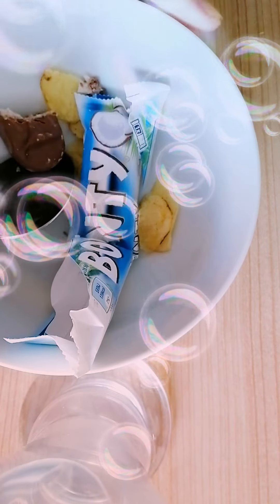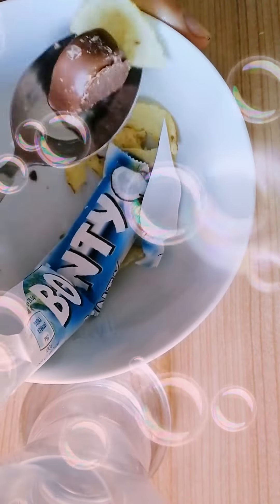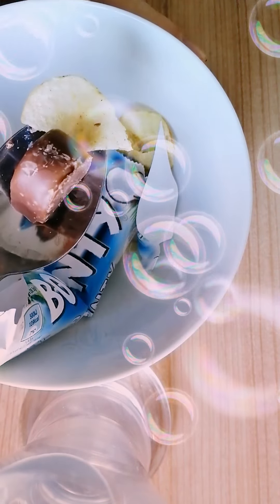Mmm, this is a very tasty thing, so you can remember — the Bounty with the lemon is a very good snack for the whole family. Thank you for pointing.